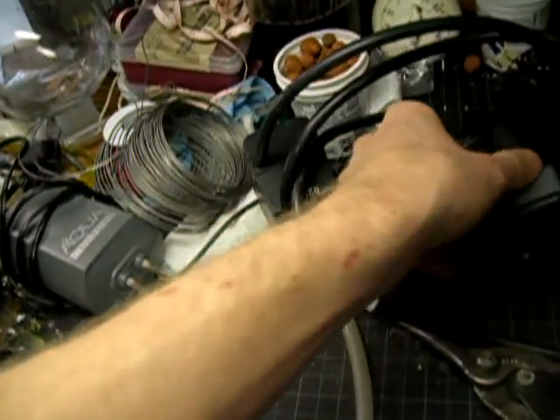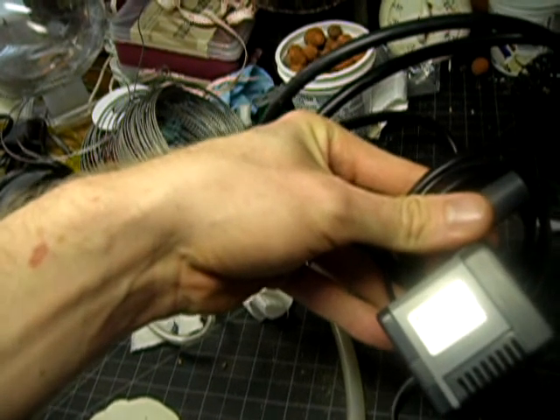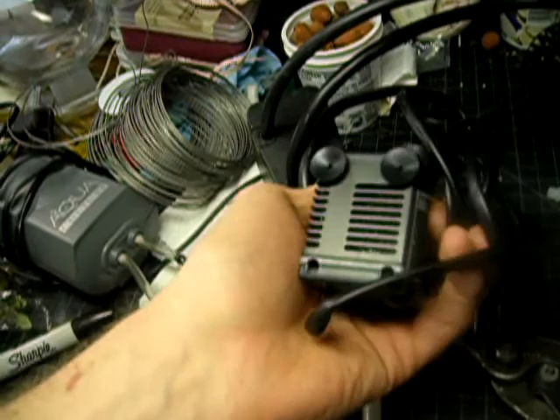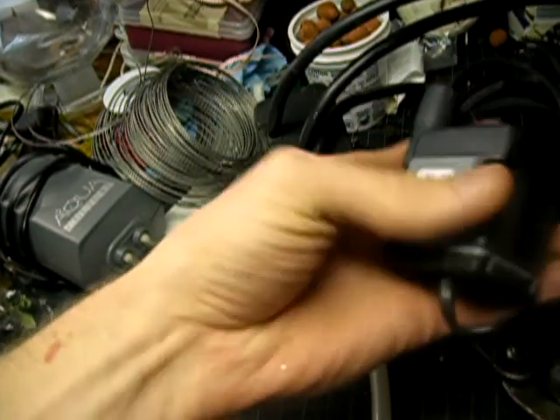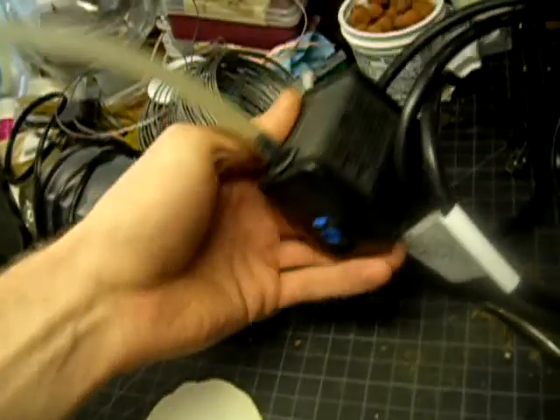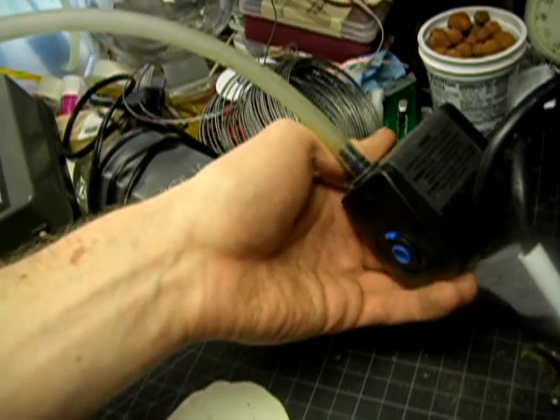To pump the water on this system, I've got a few choices. I've got this itty bitty Powerheads Immersible Pump. I don't think this will be able to provide enough lift for the height I need. I've got this bigger one, which I know will do the job, but it puts out a lot of flow.